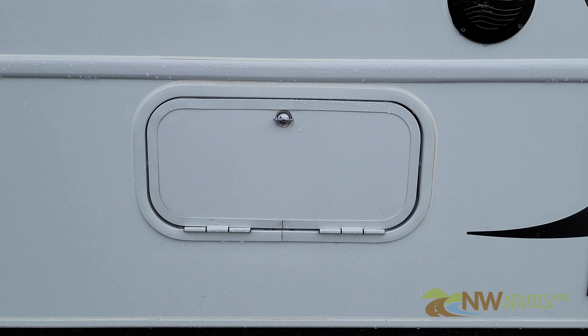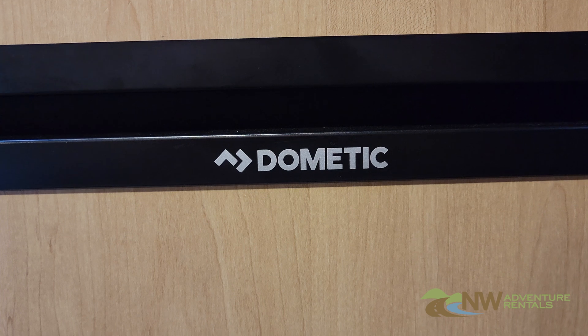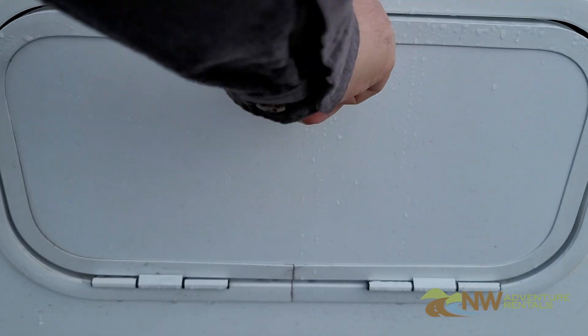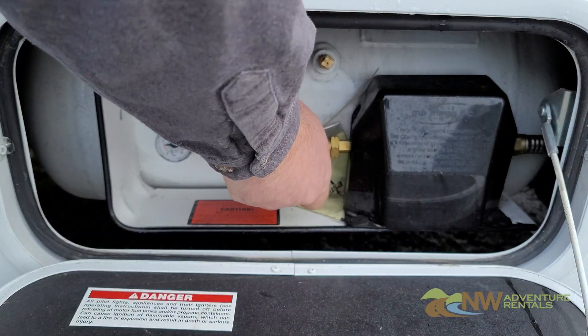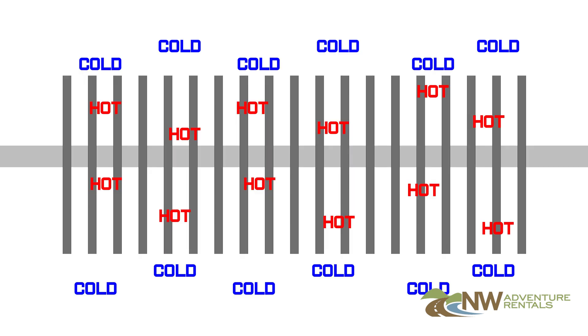Another thing to keep in mind is that if the propane valve in your RV is turned off, or if you run out of propane, the fridge will not be able to operate on propane. See the propane systems video for more information on the propane system in your RV.